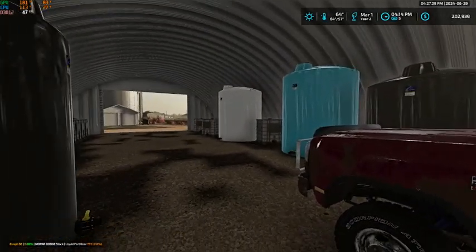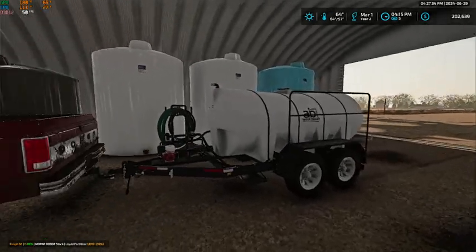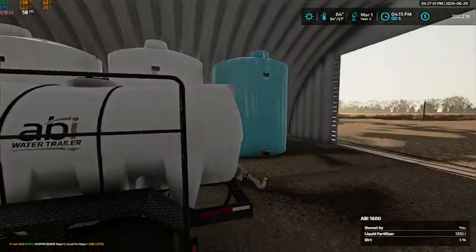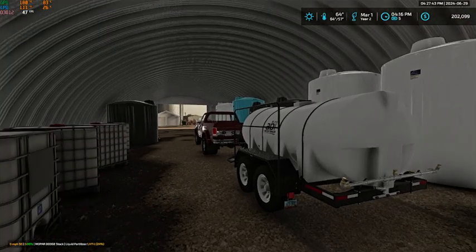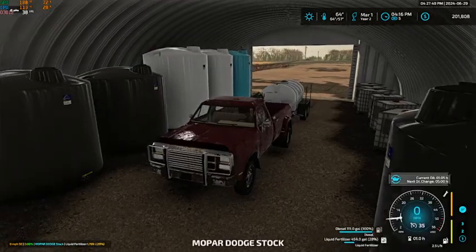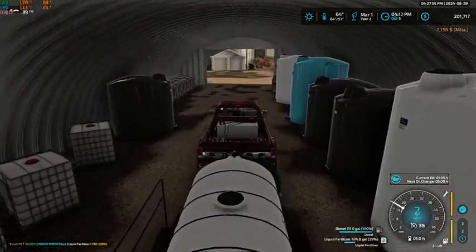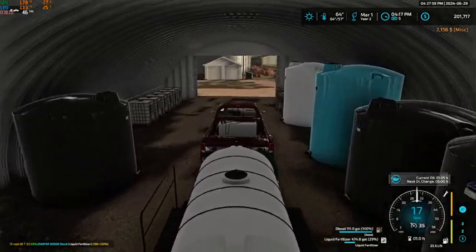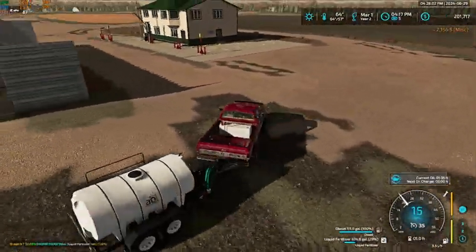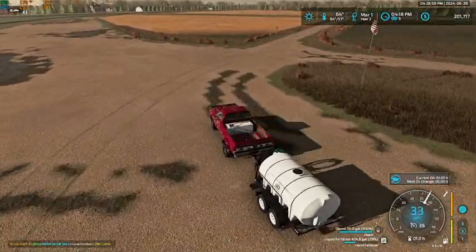Hey, what's up folks, welcome back to Forest River. As you can see, we are here getting filled up with some liquid fertilizer to get ready for fertilizing our fields once we get them rolled. I think 400 gallons should do it for now — I don't think oats really take a whole lot. And besides that, 400 gallons was almost $2,200, so we're going to just buy a little bit.